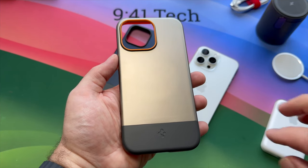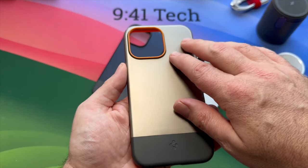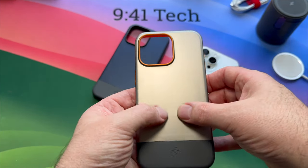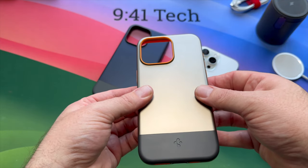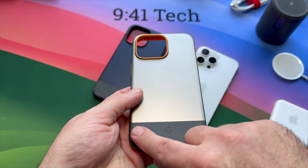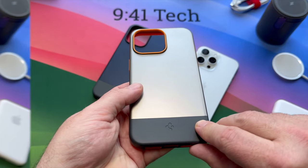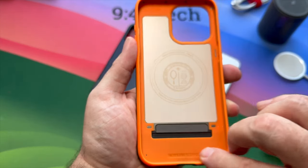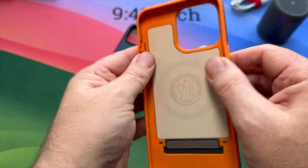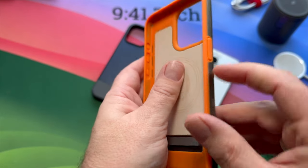For the outside of the case, Spigen used a hard plastic which is sort of a silvery gold in color, very similar to the natural titanium casing of the iPhone 15 Pro Max. The bottom section is a soft plastic, and the inside of the case is made up of an orange soft rubber material which is very strong when combined with the outer plastic.